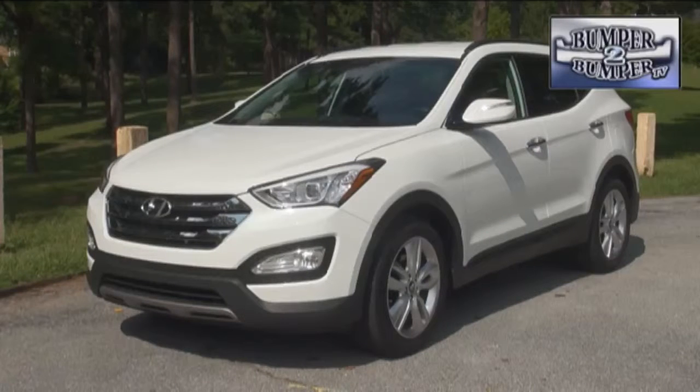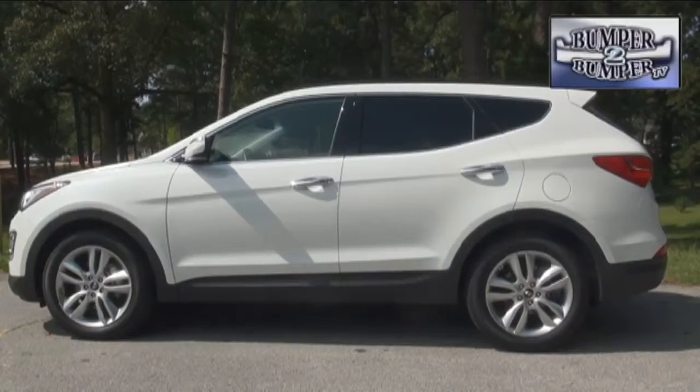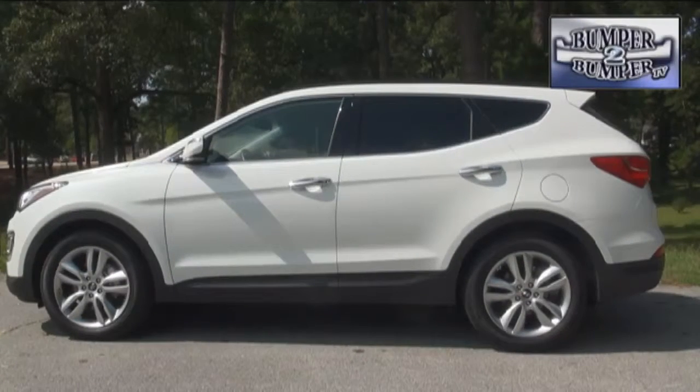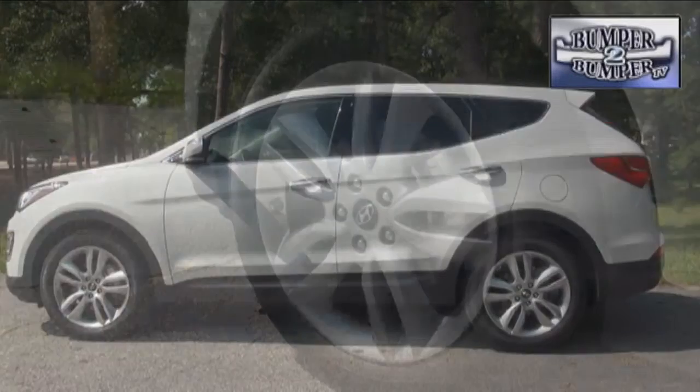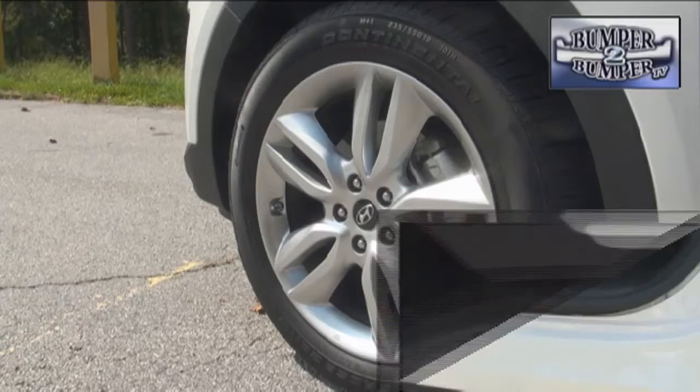The Santa Fe Sport reflects the current design language from Hyundai, which has gone upscale over the years, and it occupies a footprint of 184 inches, which is similar to most mid-sized sedans these days. The test version we had came with 19 inch wheels, while the standard model uses 17 inch rims.